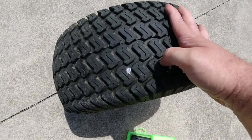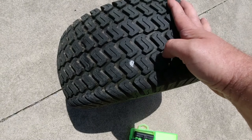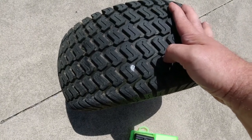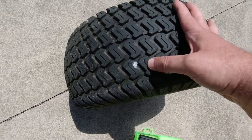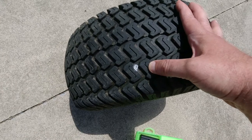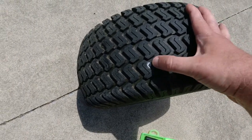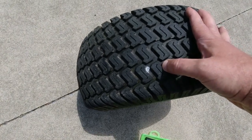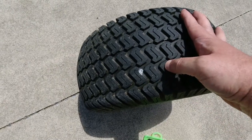I used a silver Sharpie pen. You could use liquid paper — the correction fluid — or chalk if you have some sitting around to temporarily mark it. Either way, you are gonna have to mark it, because once you turn your eyes away from it you're gonna lose that little hole. Just make sure you mark it.